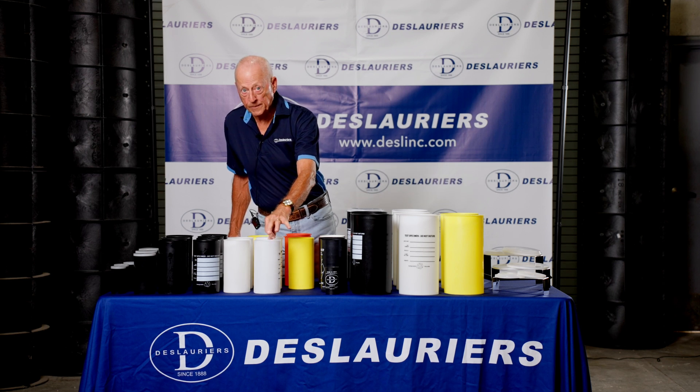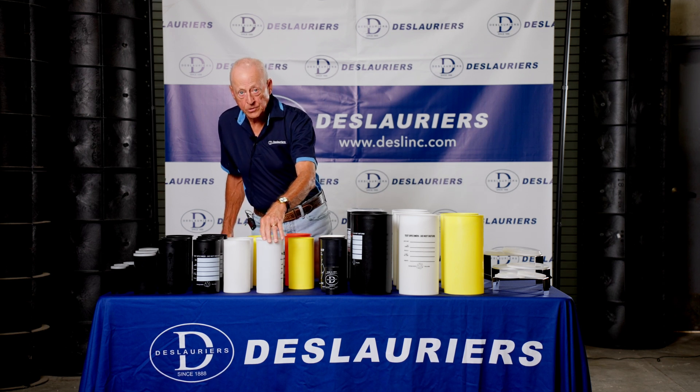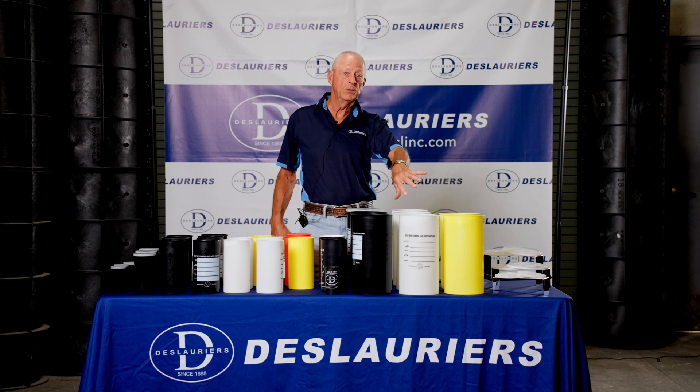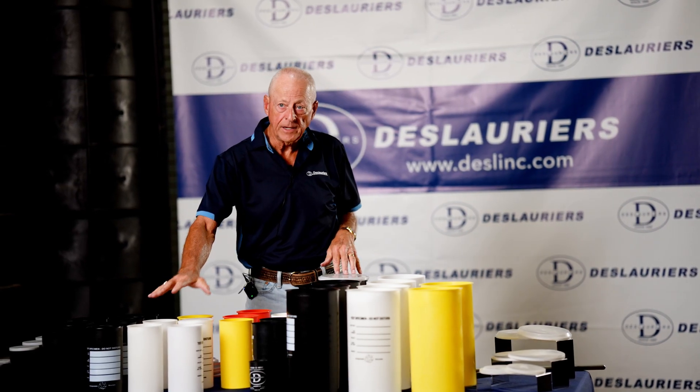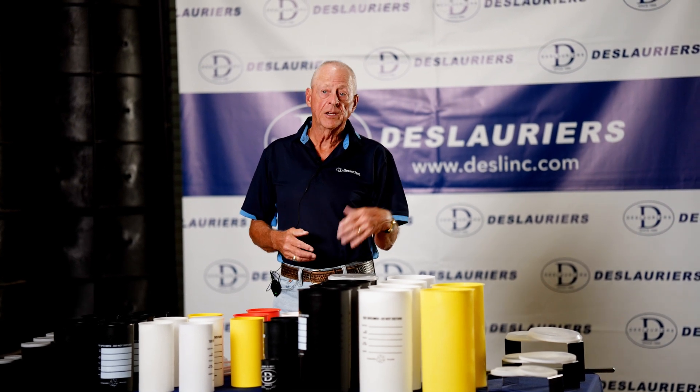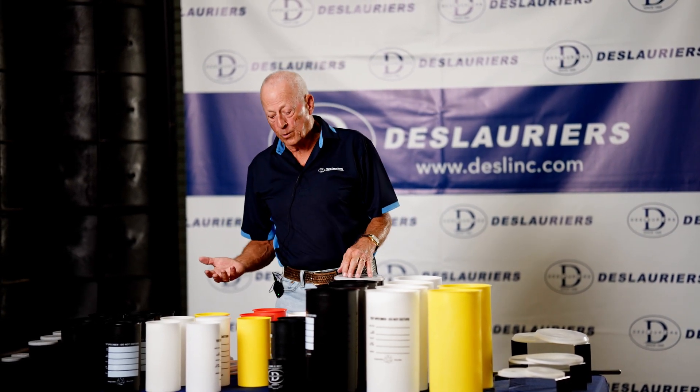And that's what most people prefer. ASTM used to dictate that for acceptance testing, a 6x12 would be used, or when specified, a 4x8. That was changed — the words 'when specified' were removed. So now it says 6x12 or 4x8.